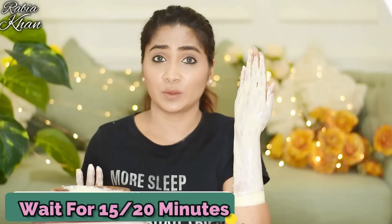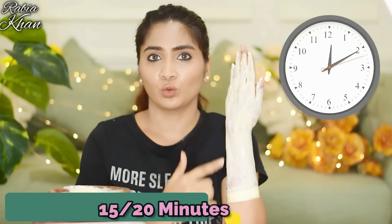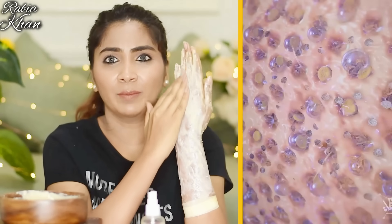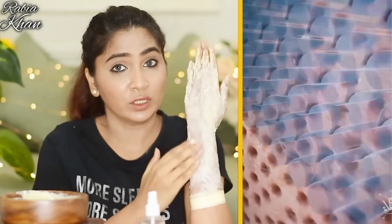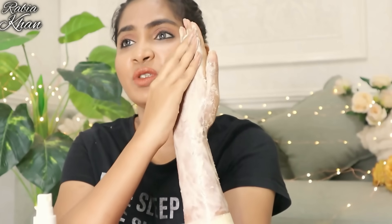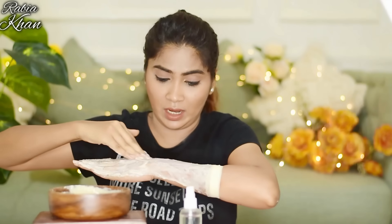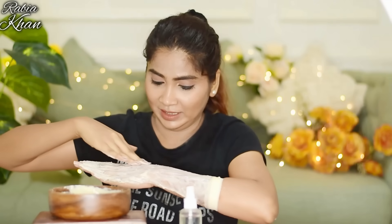After applying it, wait a minimum of 15-20 minutes until it dries. As you can see, this is now dry. I will spray it a little bit, then rub it gently. The dead skin will come out of it — it will appear from the skin and then be removed. I am showing the result right now.